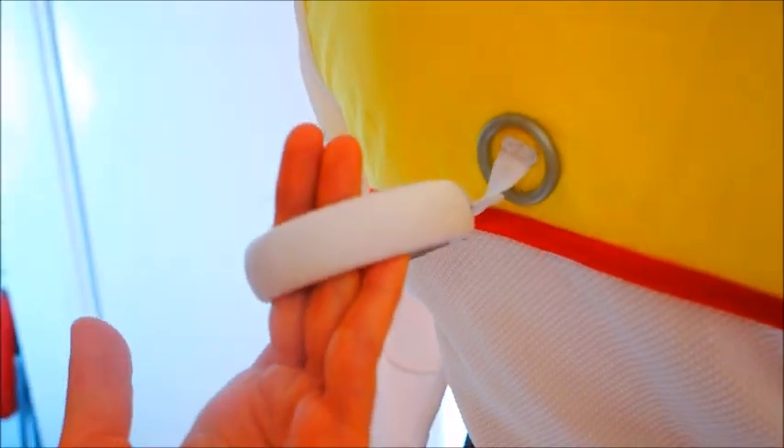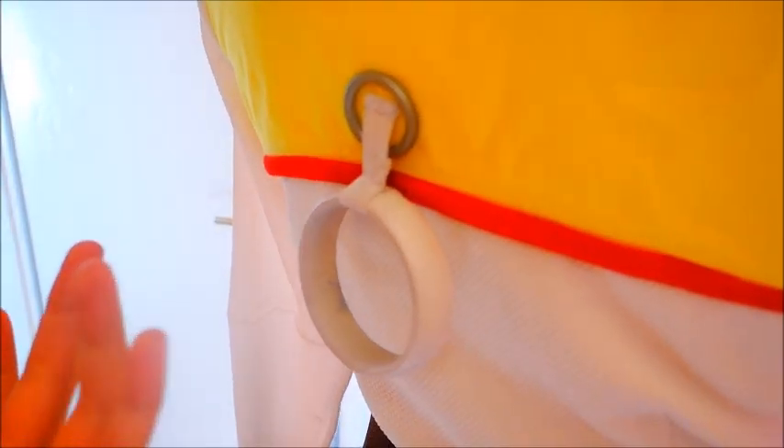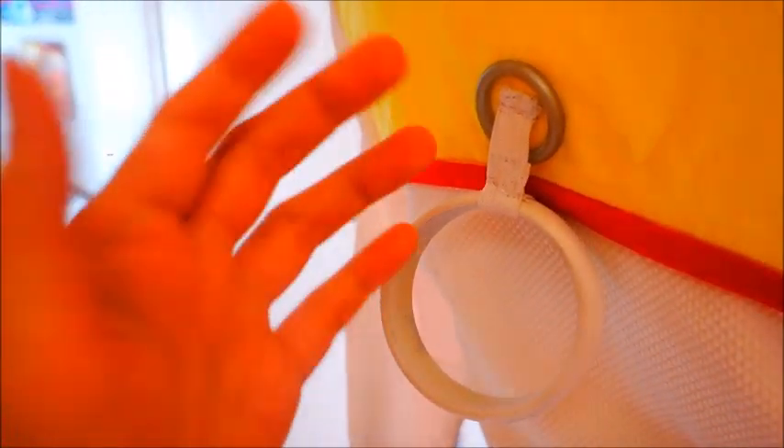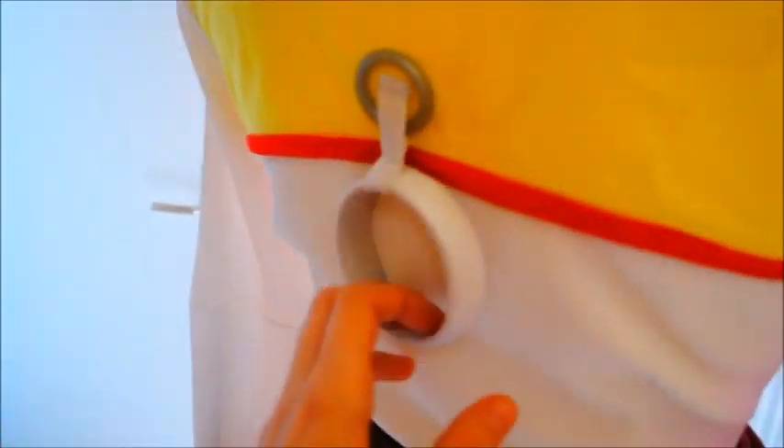There's one more detail you've probably already seen — the pull string. When you pull the string, Woody or Jesse talk and say their phrases. Honestly, Jesse's string is almost never pulled in the movies so we don't really know her exact phrases. This is a super cool detail though — it's a bangle with a plastic ring, and inside is a rubber band so it looks like you could pull the string but you can't actually pull it out. Really nice detail, though not very comfortable when sitting with it against your back.